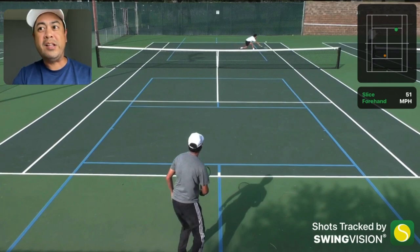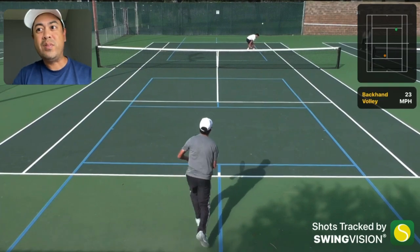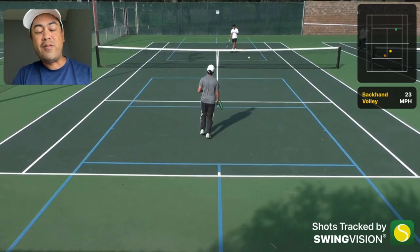The return goes straight to the service box corner, very low towards Silas's backhand side - a low backhand volley in the stretch. That's a tough volley to do in the stretch, and all he did was just stab at it, and that's all you need to get it in for the winner. Obviously I don't have the best speed in the world and couldn't get to that ball.